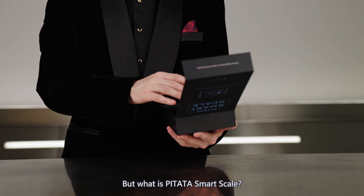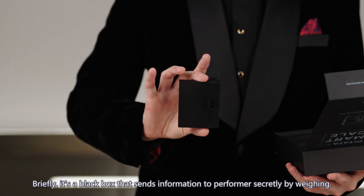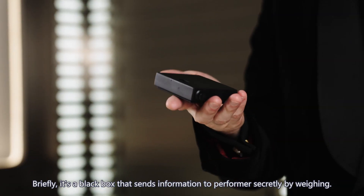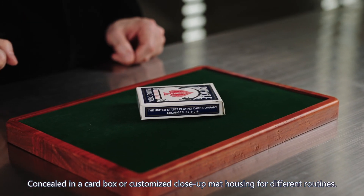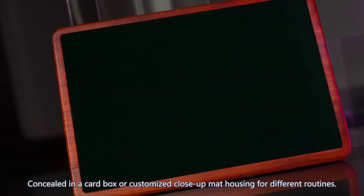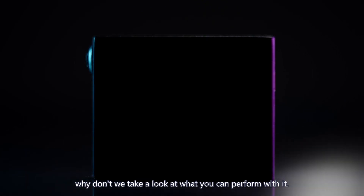But what is PETA SmartScale? Briefly, it's a black box that sends information to performers secretly by weighing, concealed in a card box, or customize the close-up mat housing for different routines. For a better understanding, why don't we take a look at what you can perform with it?